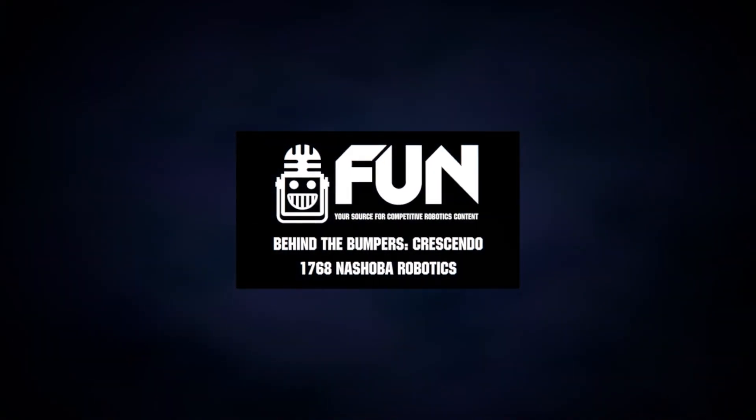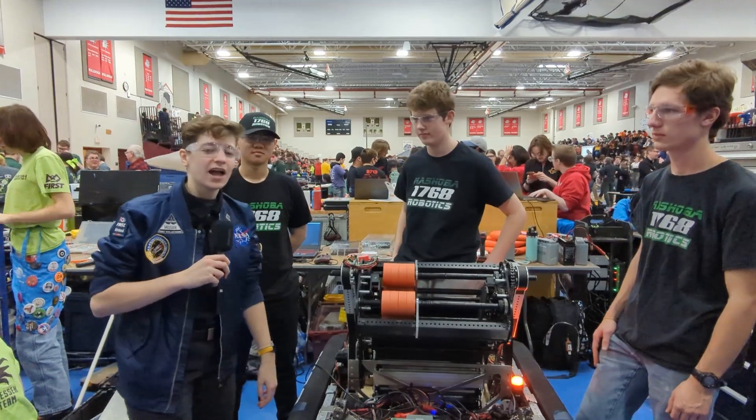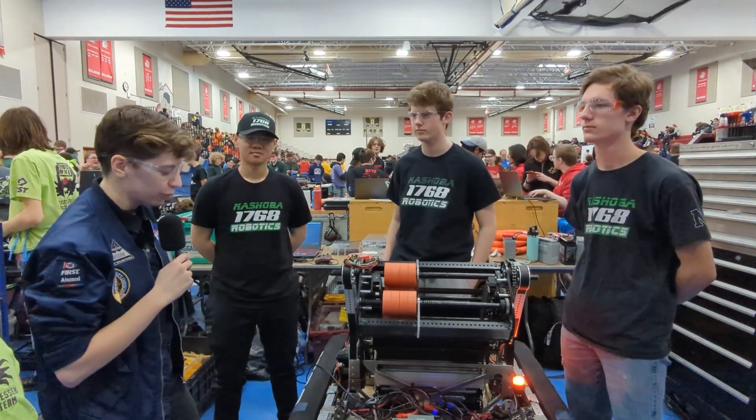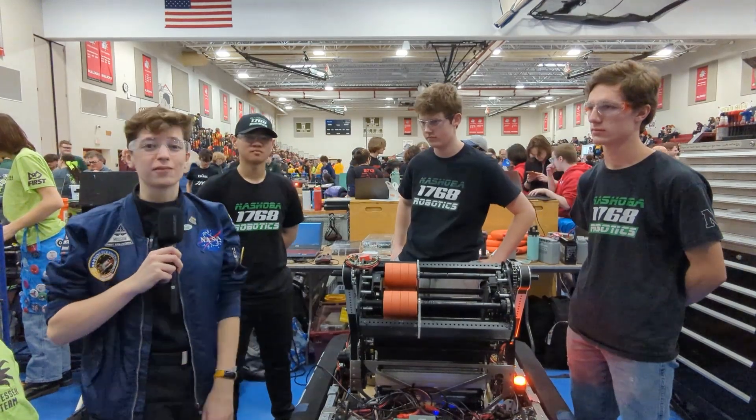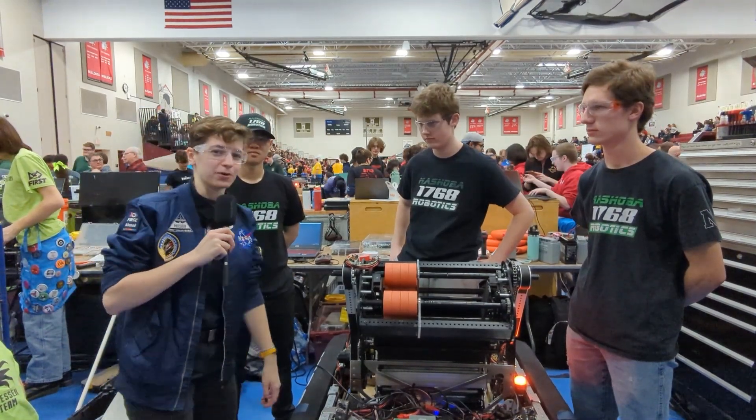Hey everyone, I'm here with the Shobo Robotics Team 1768 at the Week Zero event. They're going to take us through their robot, their intake, their shooter, and their potential for a trap mechanism. Coming up next on Behind the Bumpers.